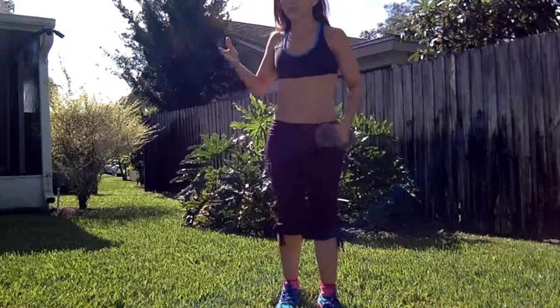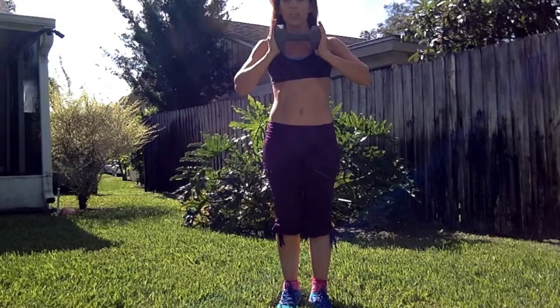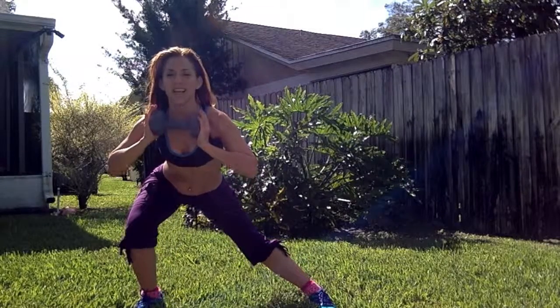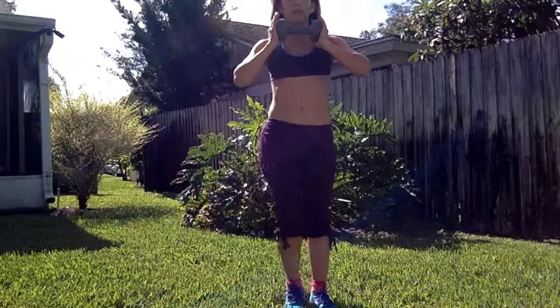So first, you're gonna lunge to this side. Grab your weight, come center. You're gonna do a side lunge — you're gonna kick your butt out, then go low. Think into that. You'll feel the weight as you're coming towards it.